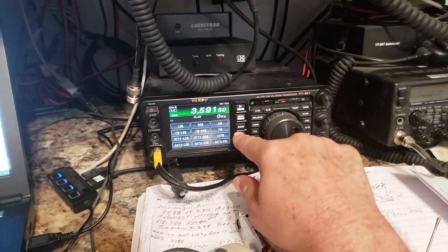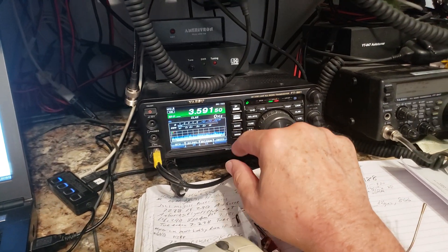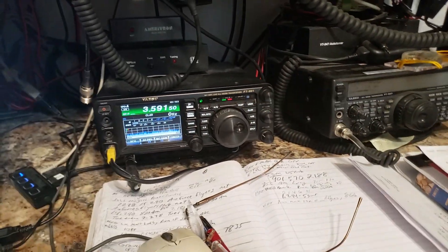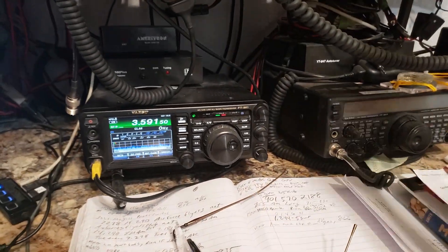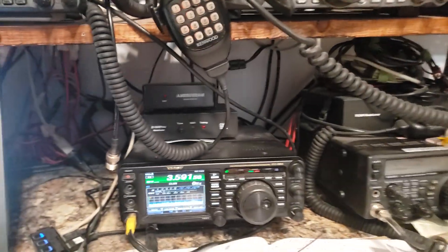Switch your mode to AM and check that the frequency is clear. I'm going to turn the transmitter on. Transmitter's on.